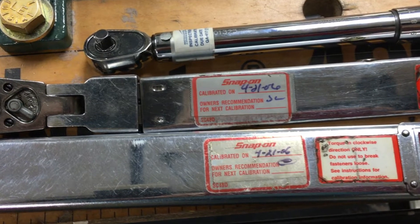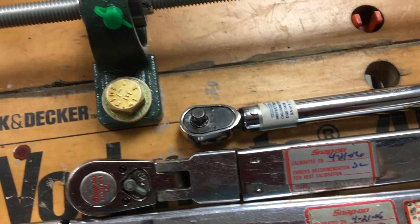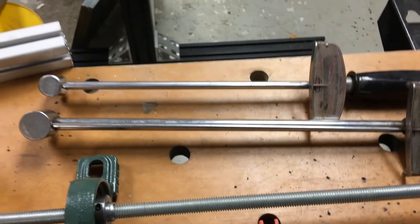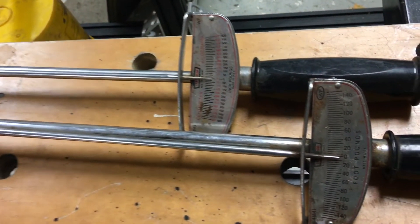Now I'm retired. So at home, I went back to old school. With major work coming up, I thought I'd show what I've been using for a few years to either check the wrenches or in some cases recalibrate.